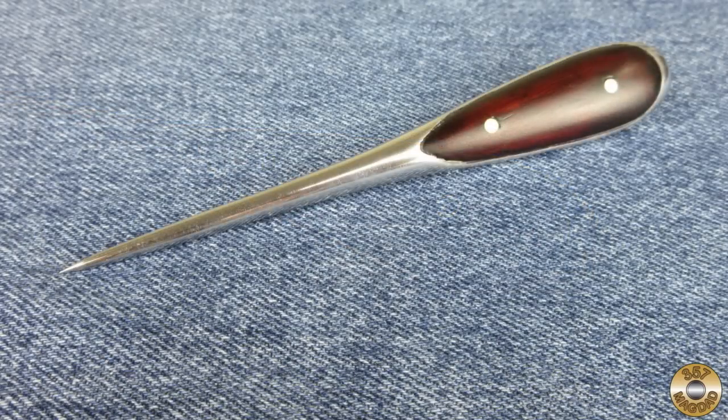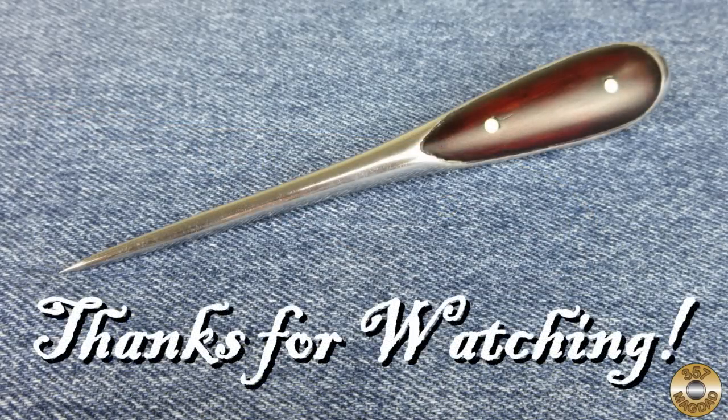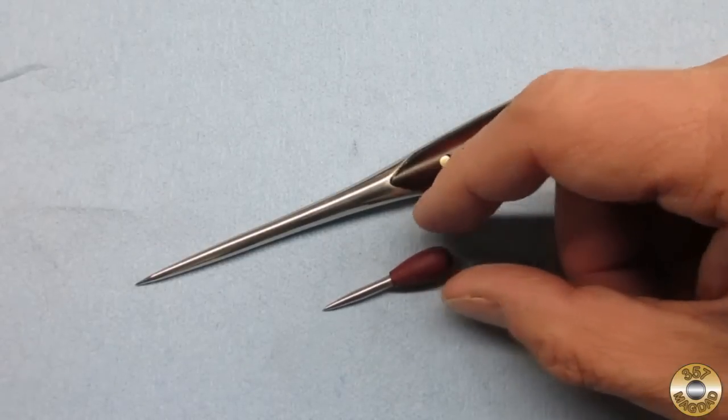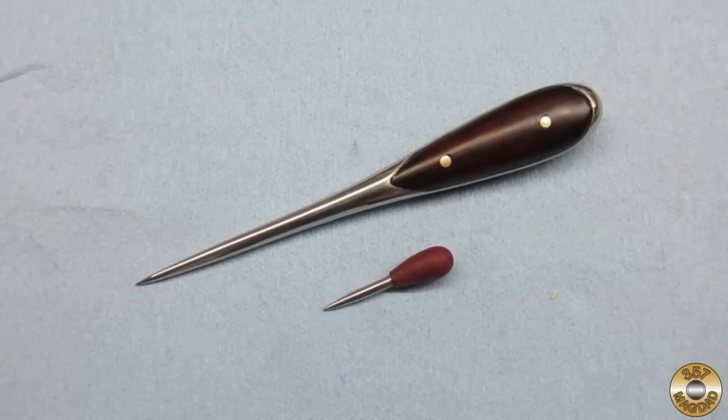I hope you enjoyed the video — thanks for watching. Chuck was especially happy with how this project turned out, so I decided to make him his own pokey thing to add to his toolbox. I plan to surprise him with this as a Christmas present, so don't tell him about it.